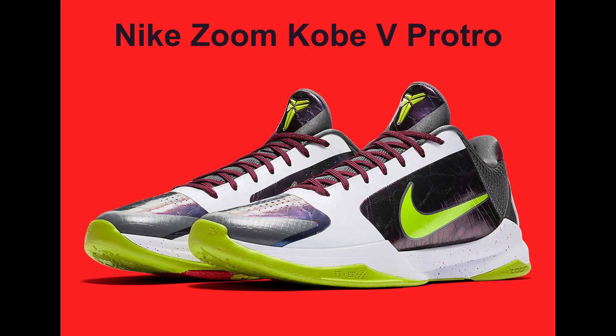We're just going to talk about the tech specs because I don't have the shoe. This is an interesting sneaker because, as you may know, Pro Tro means Performance Retro — so this is a retro model but they enhanced or revamped it with a better cushioning setup, better materials, and shaved off unnecessary weight.